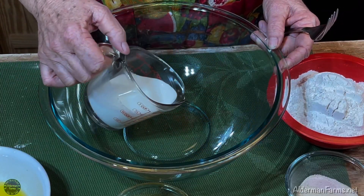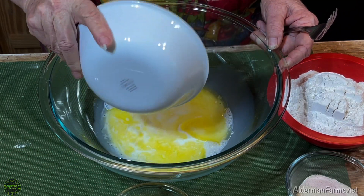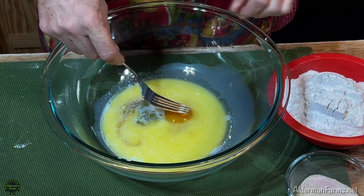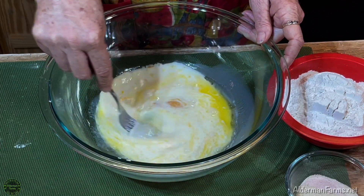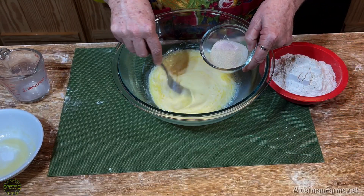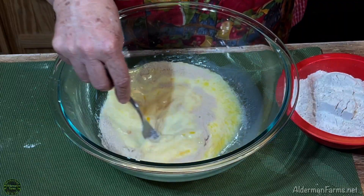To your bowl add your half a cup of milk, your butter, your egg, and vanilla. Go ahead and mix that up. Now once your egg is mixed up, go ahead and add your sugar, salt, and yeast. Let's mix that in good.